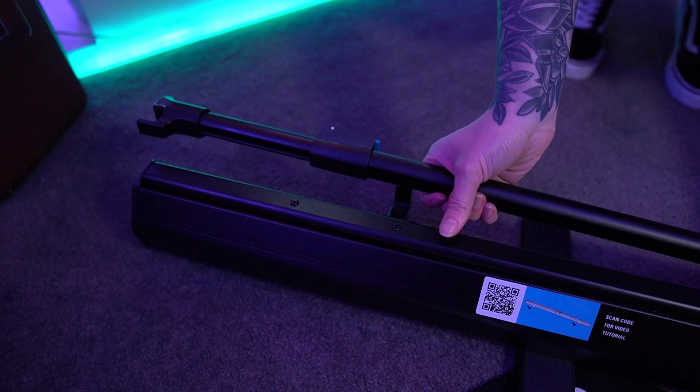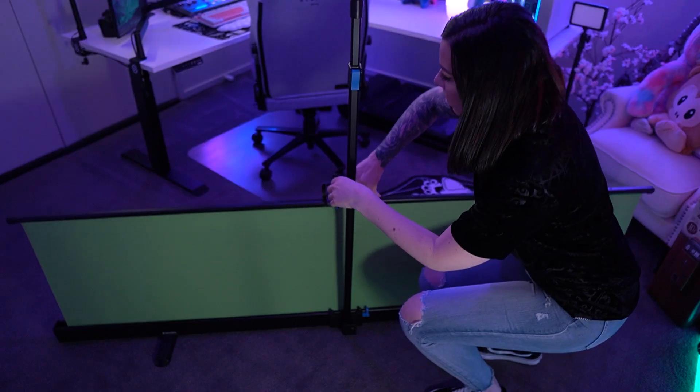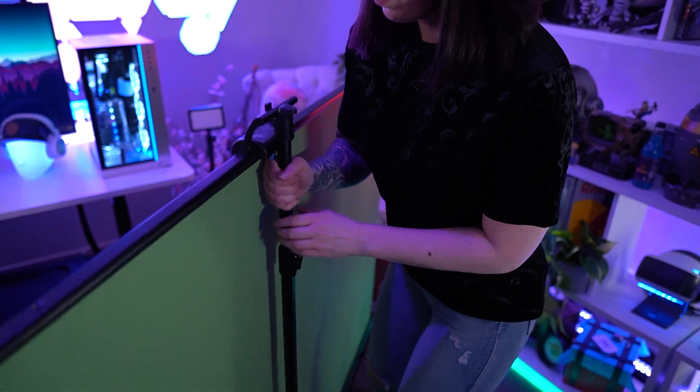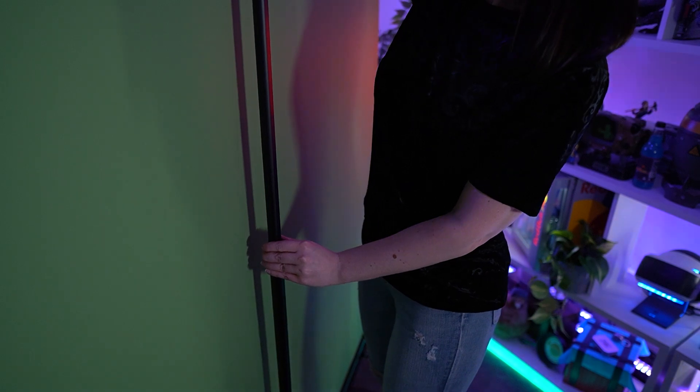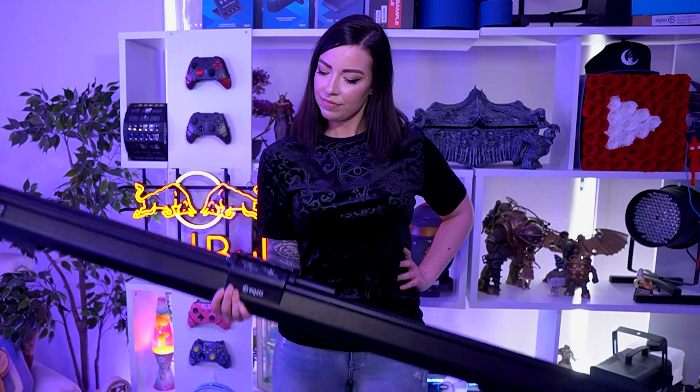The green screen XL also has a completely new design. Thanks to the adjustable locking pole mechanism, it can be adjusted at a range of different heights depending on your requirements. This new mechanism also allows for the green screen XL to have a smaller profile, and it is actually significantly lighter than the original design, weighing in at only 6.2 kilograms — 3.1 kilograms lighter than its predecessor.